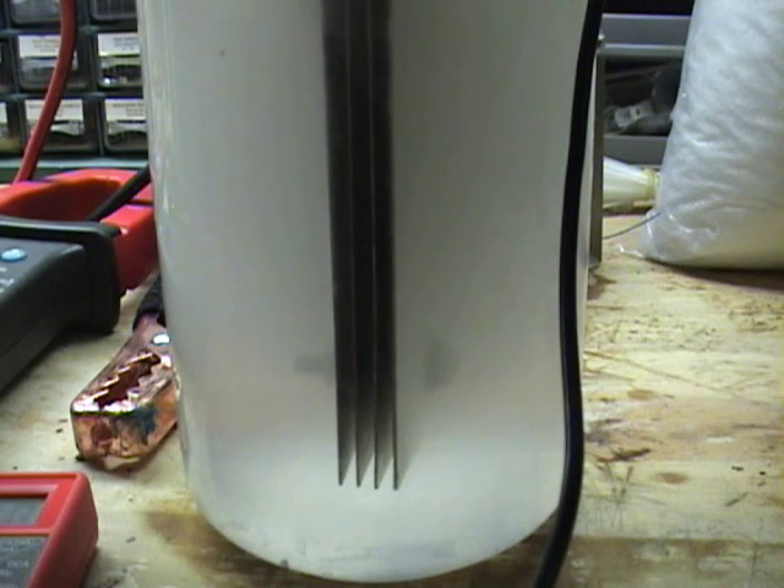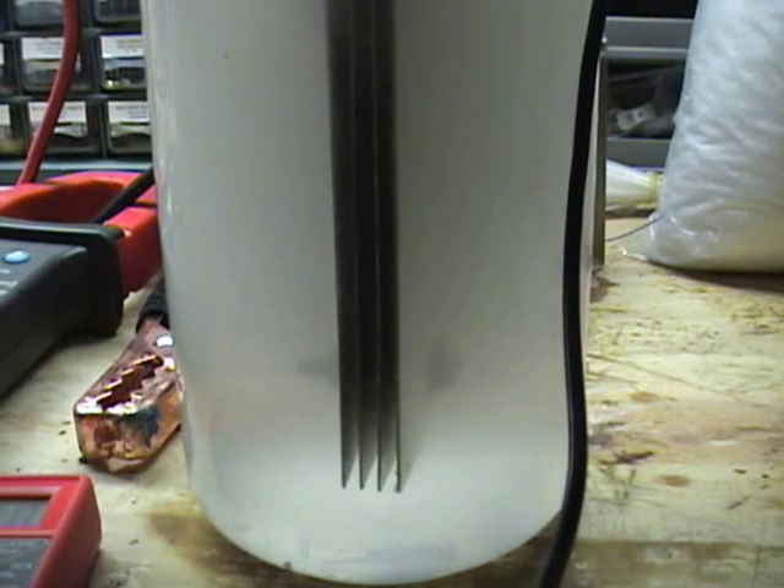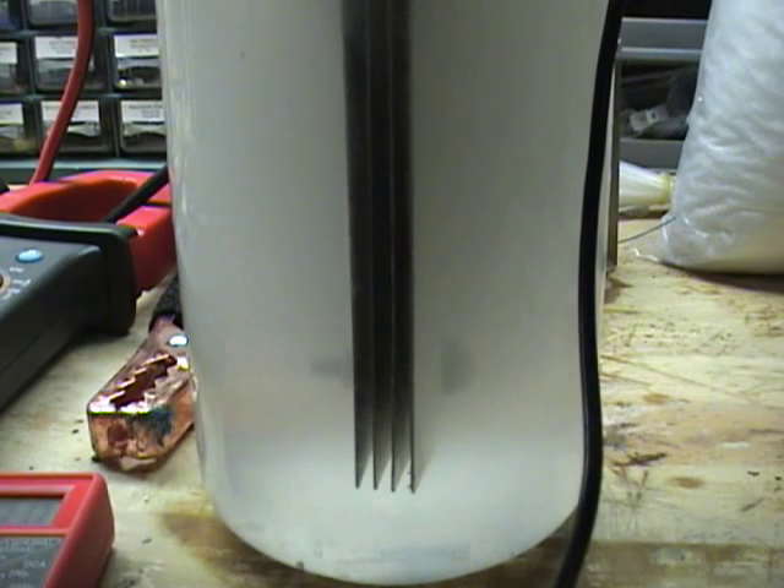Hello everyone, this is Steve at GreenFuel H2O. What you're looking at here is a four plate nickel wet cell, and I've run across something that I want to show you.